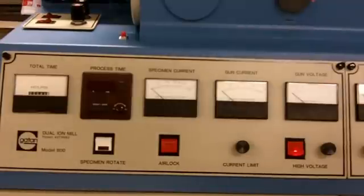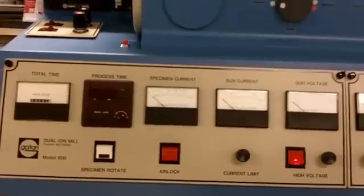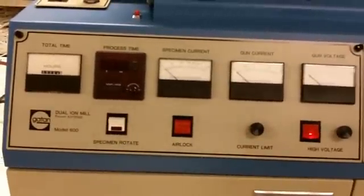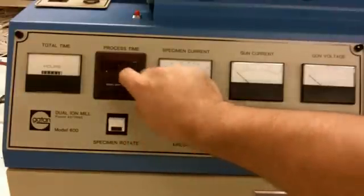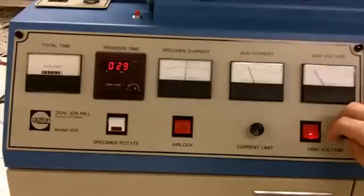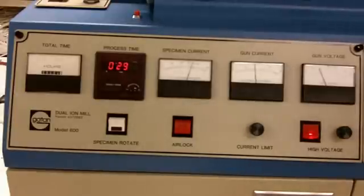Now that our system on the left side has been pumped down, I've set the gun selector to white and turned on my gas. We're going to proceed with ion milling on the left side. Set the gun current around one milliamp. On this side, the white gun is the top one, and you can see it emitting an ionized stream in the direction of the sample holder. Now we're looking at the red gun, which on this side is the bottom. As you can see, it's emitting an ionized stream in the direction of the sample holder.